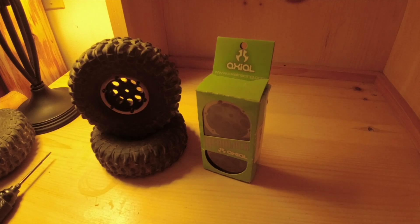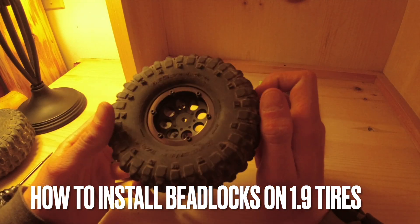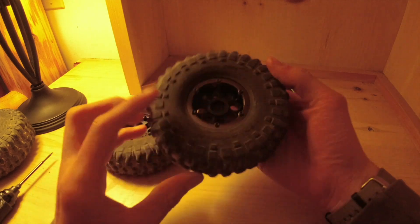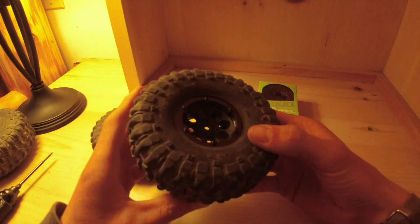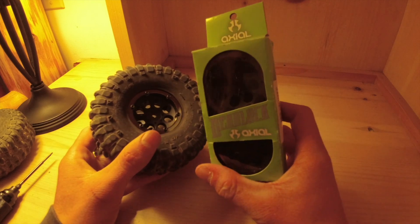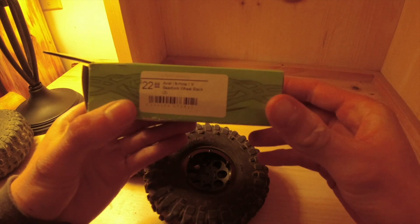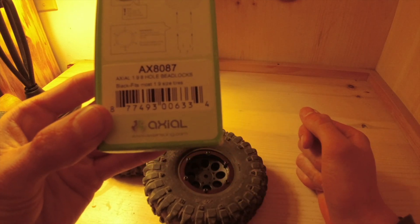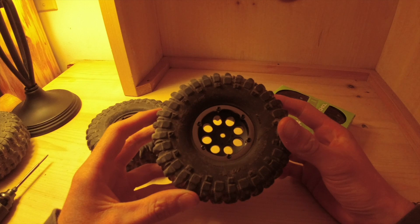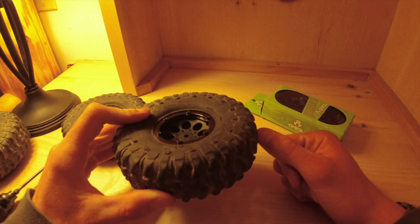Today we're installing bead locks on the Proline BF Goodrich crawler TA tires. These are a great 1.9 crawler tire. I've been using these bead locks from Axial for quite a while — they're an 8-hole 1.9 bead lock wheel and it says fits most 1.9 tires. I'll show you how to install them.